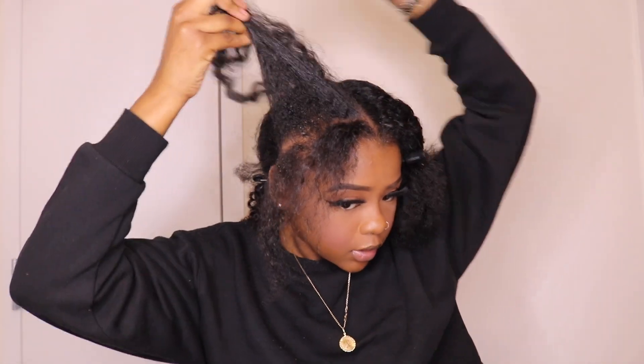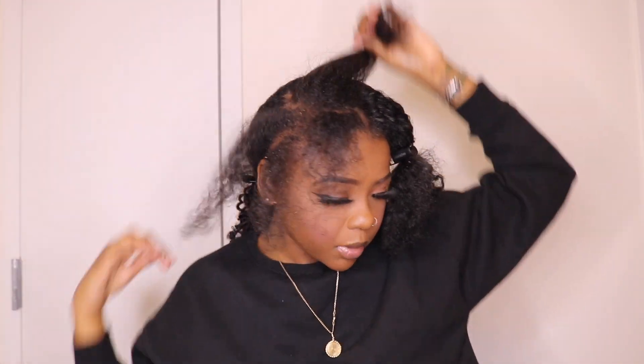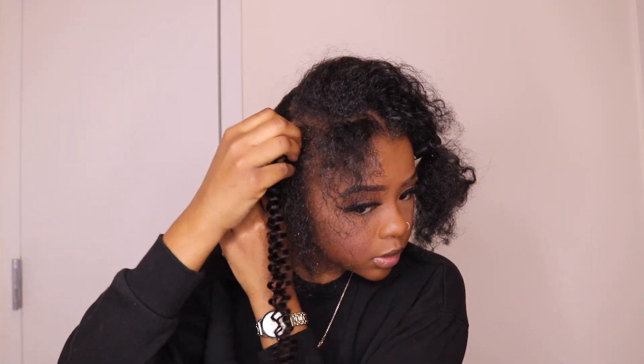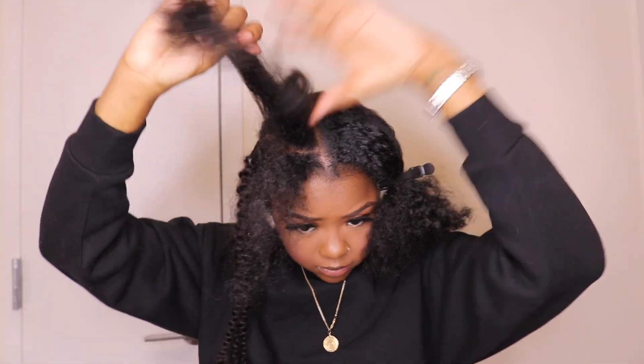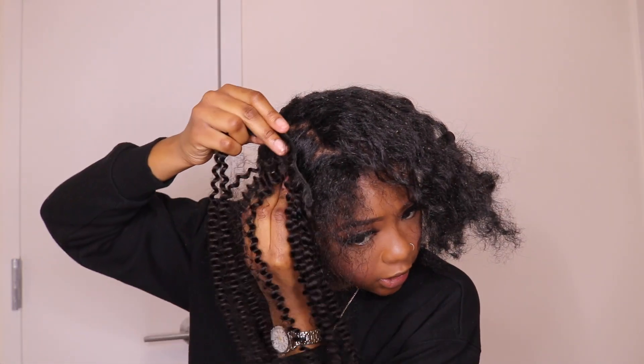I'm going to leave this section of my hair out. I have a little head — I don't need to use every clip-in. I'm going to take this part. I'm going to take the one clip and put that one right there. And right here I'm going to take the two clip. I think I'm going to try to put two two-clips right there, to be honest, because I do want it to be fuller on that side.